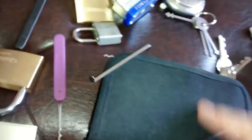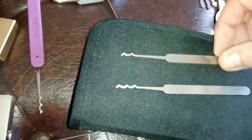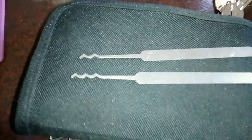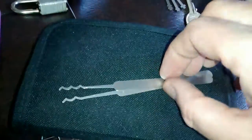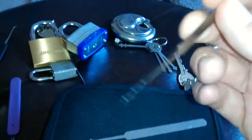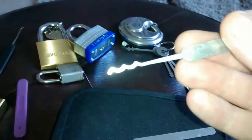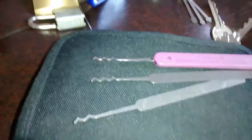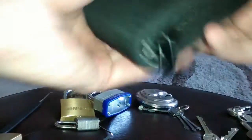I also treated myself to two of the Sparrows bogotars — the double peak and the triple peak. These are really thin, 0.015 or something — very thin, very flexible, but very good. That's what I call a bogotar. Put it side by side next to Petersons — now more detail.